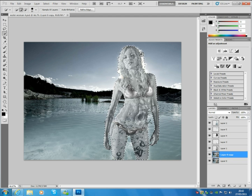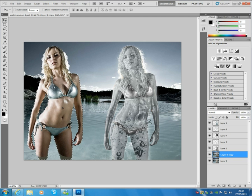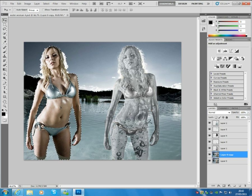Just select over here like that. Now go to the Move tool, make sure that layer zero copy is selected, and drag over the woman like that. You want to make sure that the woman is free of the reeds in the background.